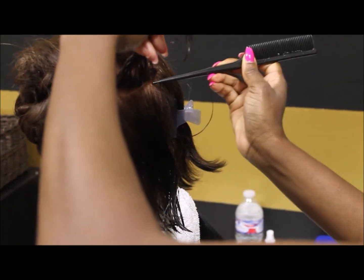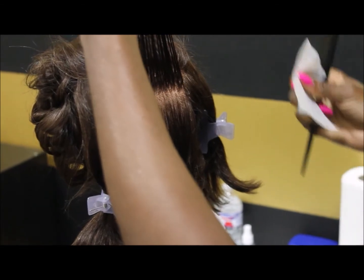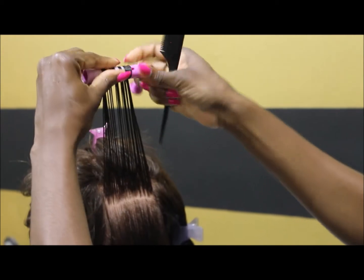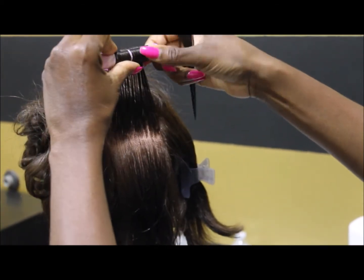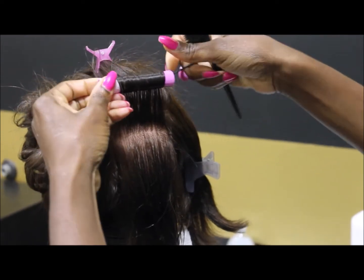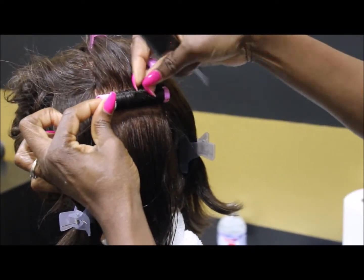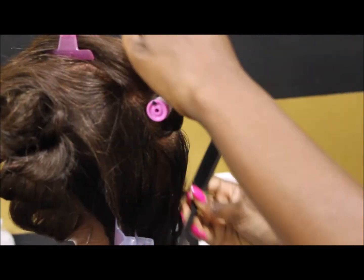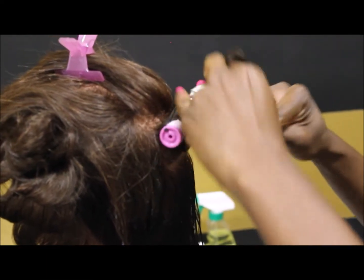Use a double bookend wrap to wrap the ends of the hair, and you roll from the ends of the hair down to the scalp. There are multiple types of ways to wrap the hair ends — she's using the bookend wrap. She's making sure the hair stays damp so it adheres to the end papers.